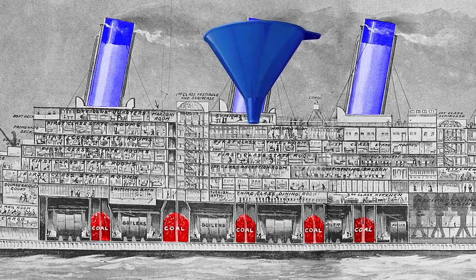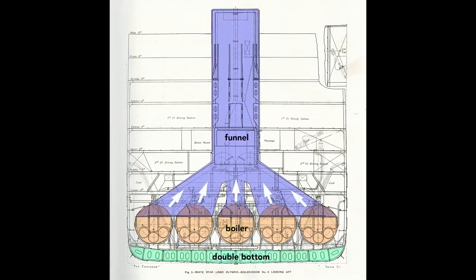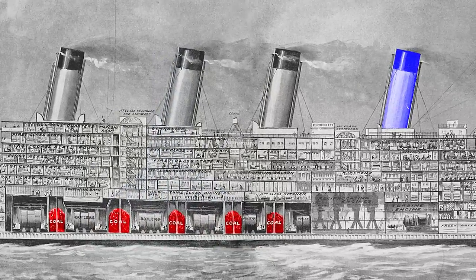They don't look like funnels until you look at them the right way — they're upside-down funnels. This cross-section of the Olympic shows the boilers sitting atop the double bottom, with exhaust funneled up and out of the ship. It's well known that the aft-most funnel on these ships is a dummy, built primarily for aesthetic reasons. Although it did not service the boilers, it was used as a ventilation and extraction shaft for the engine and turbine rooms.